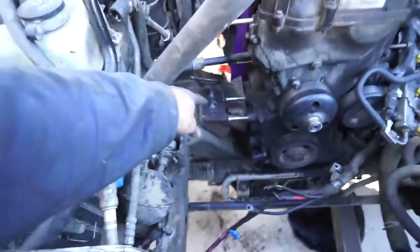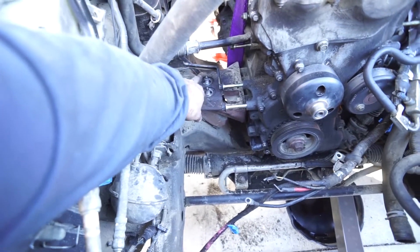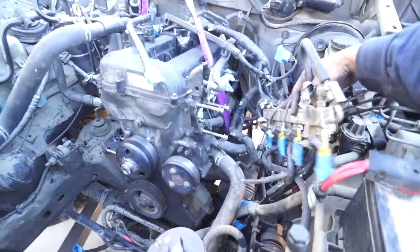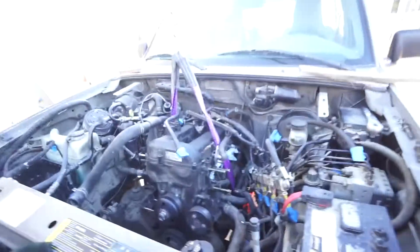I'm going to lift the engine out first. As you can see, the engine mount bolts and nuts are loosened and off. I need to remove this fuel rail and get it out of the way so the engine doesn't catch on anything, then carefully lift this out — it should be free.